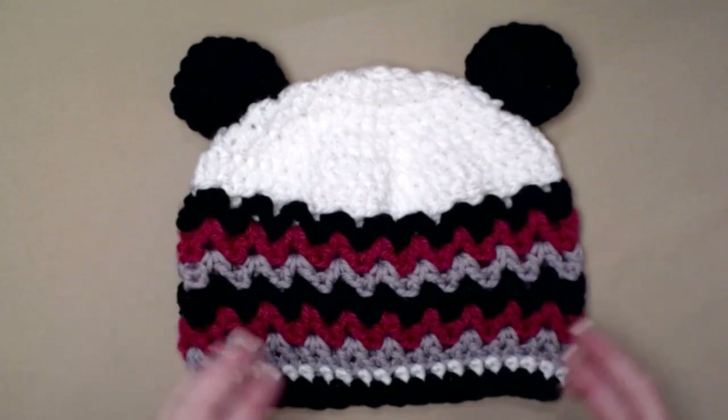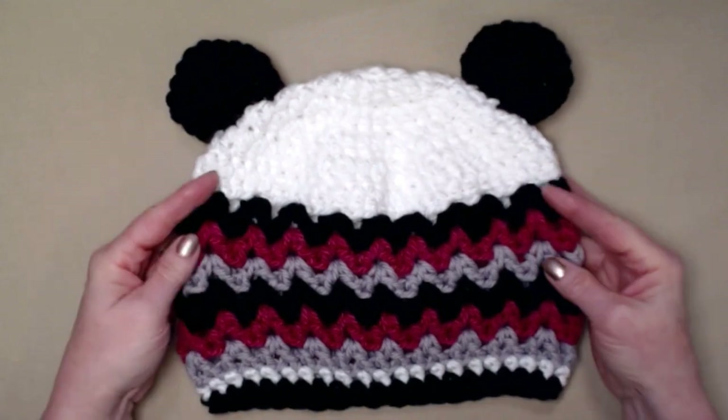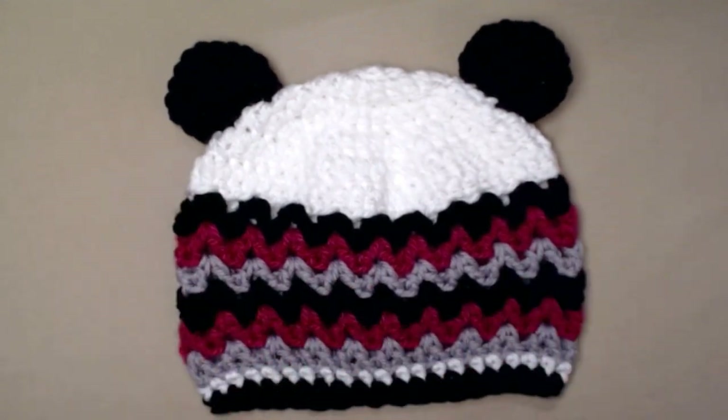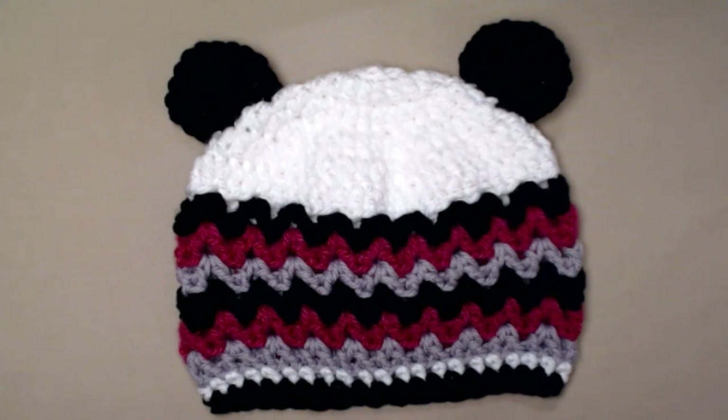She has a daughter of her own now who is nine years old — Zoe, my granddaughter — and she loves pandas also. So I decided to update the pattern, make a brand new video and a brand new blog with lots of fresh new pictures, so that my granddaughter can have a hat that's similar to her mama's hat.